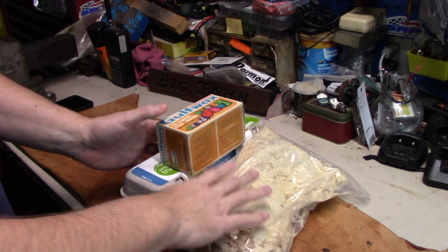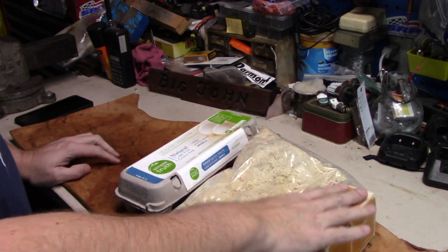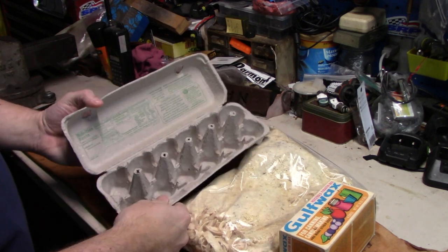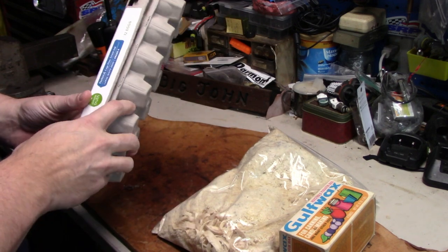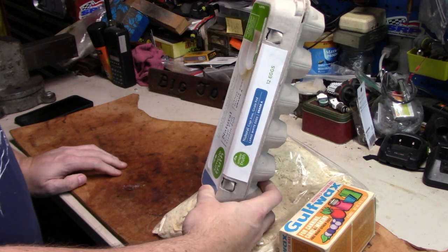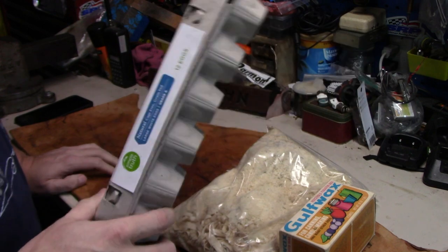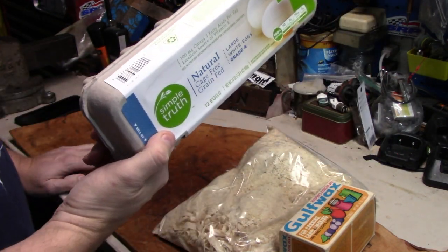I finally got all my components together to build some fire starters — got some wax, sawdust, and an egg carton. It seems though you can't get cardboard egg cartons unless you buy organic eggs at a couple of stores around here. Anyway, she bought them and I used them this morning.